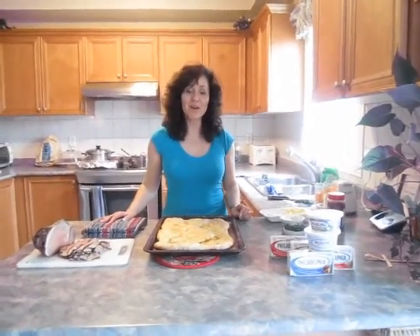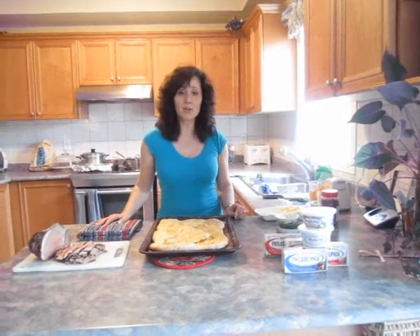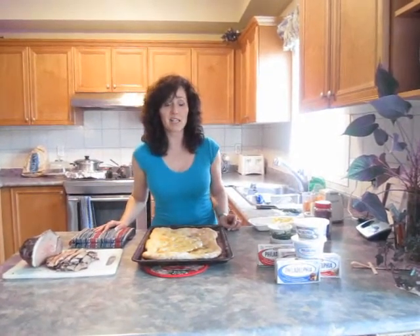Hi Real Women of Philadelphia, Marisa Raponi from Toronto. I am sending you an entree and I'm so happy to be here for the week of entrees. Do you ever have leftover roasts and you don't know what to do with it other than put it in the next day's sandwiches?